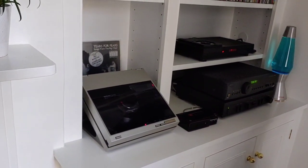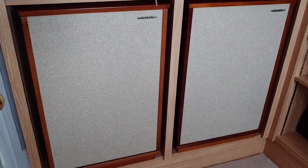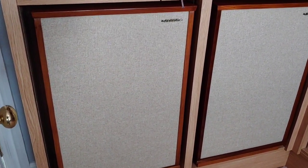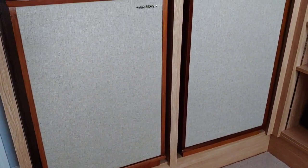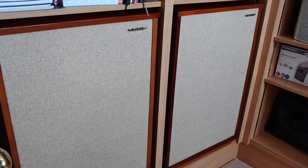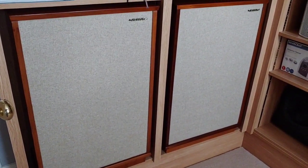Up in Alan's office are the Tannoy Monitor Golds that I've just restored — I refurbished the cabinets and fitted new grille cloth. They've come up really well and Alan's going to set them up and have a good listen.